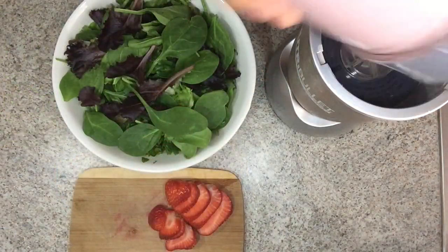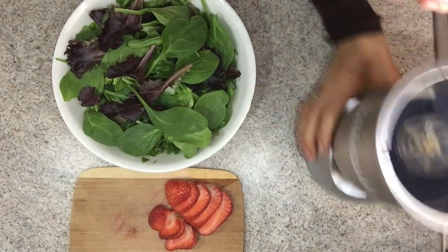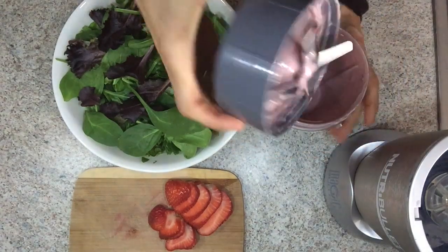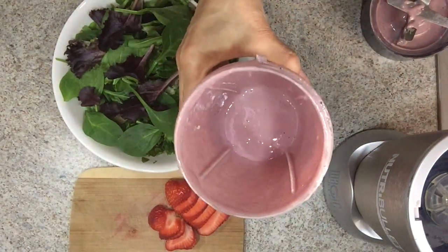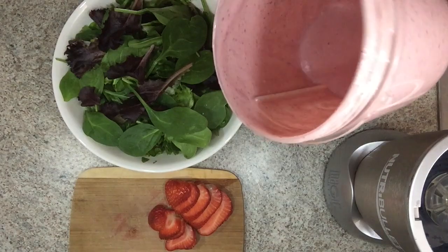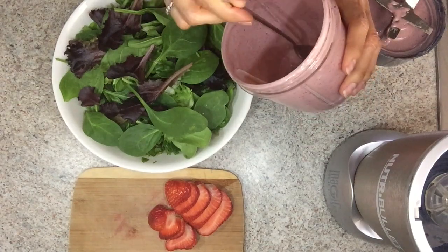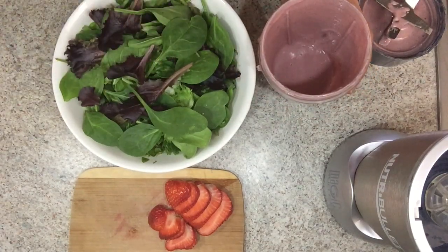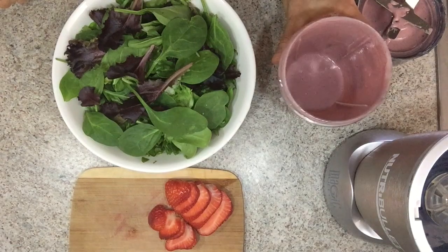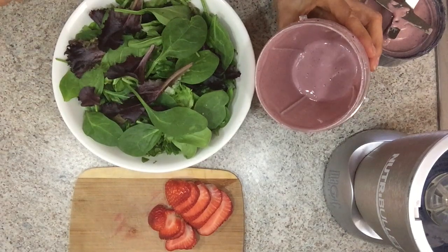All right, so here it is. I only made enough for one serving for this salad. Look how delicious that looks — it's creamy too. I'm gonna go ahead and taste this. So creamy! There's only one thing missing: a pinch of salt. I forgot to mention that — I should be writing down my recipes — but yeah, it needs about a pinch of salt.